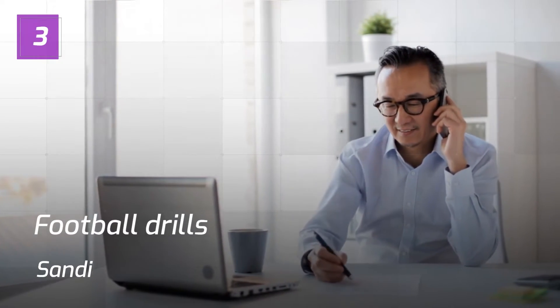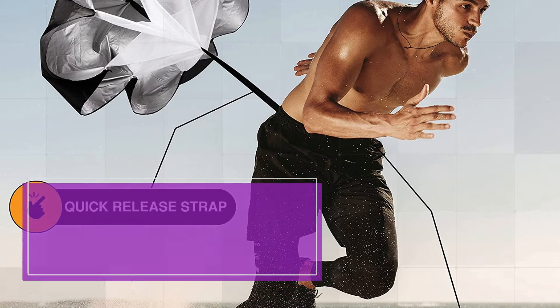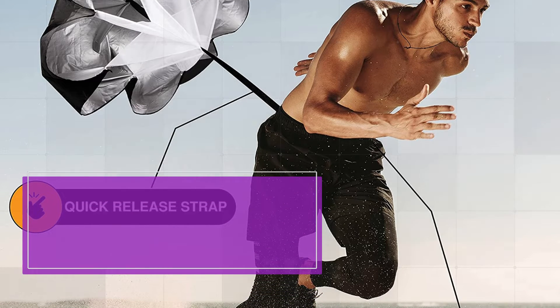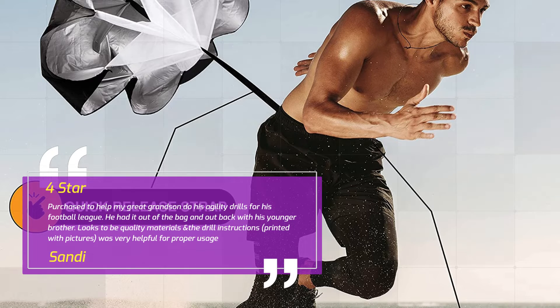Number 3: "Football drills" — Sandy, 4 Stars. Purchased to help my great-grandson do his agility drills for his football league. He had it out of the bag and out back with his younger brother. Looks to be quality materials and the drill instructions, printed with pictures, was very helpful for proper usage. — Sandy.